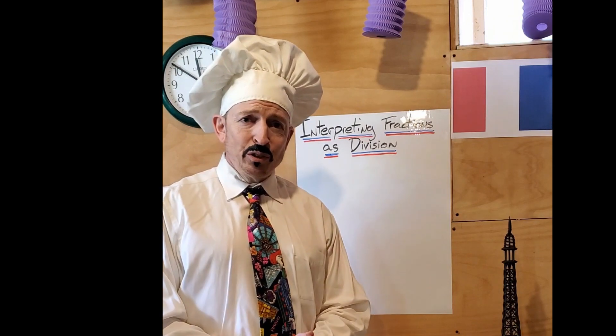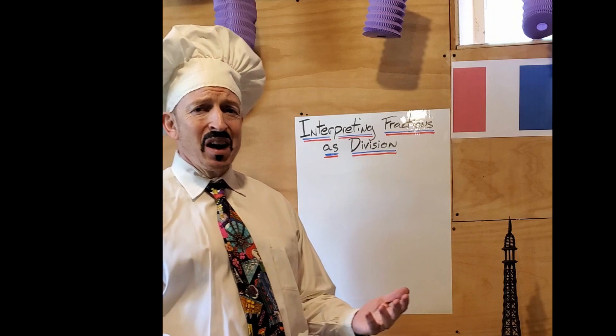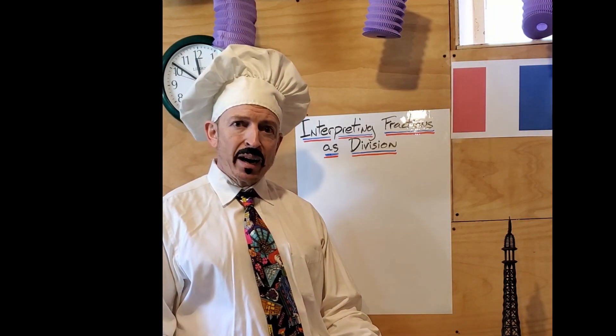Bonjour les amis, and welcome to Monsieur Paterson's Partitioning Patisserie. When you are a French baker, as I am, and you work in a patisserie, it is important to know how to divide things and also understand how division relates to fractions.